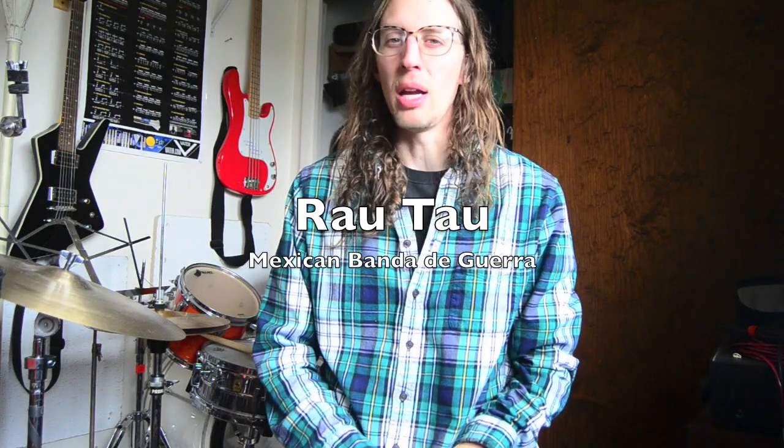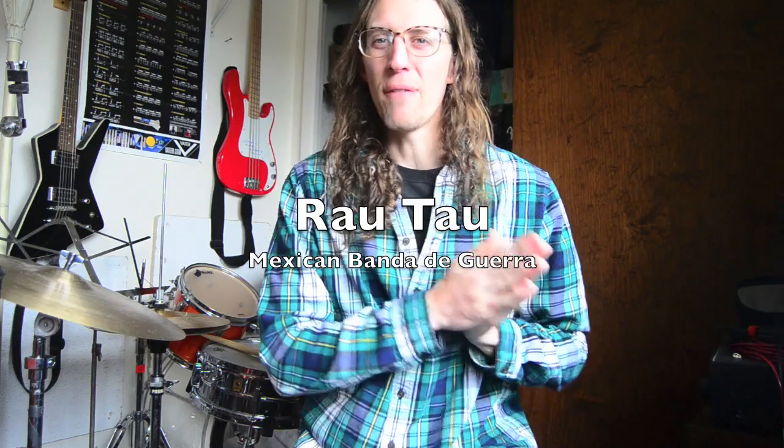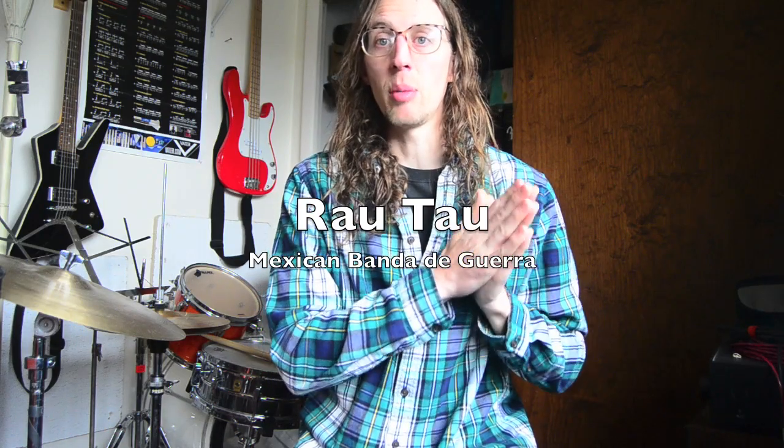Hi guys, today's video is another installment in my Forgotten Rudiments series, which I haven't done one of in a while. I did about five parts back when my book Encyclopedia Rudimentia came out on Hudson Music, and now that I have Rudimental Grand Tour out with Mel Bay, I'll just do another couple of these videos probably, because there's a whole bunch of rudiments in the new book that weren't in the last book, and they're also not commonly known to English-speaking audiences.